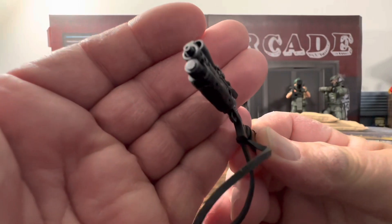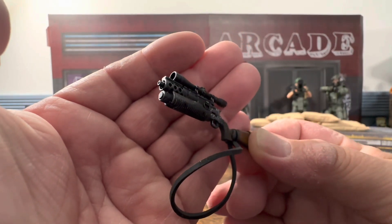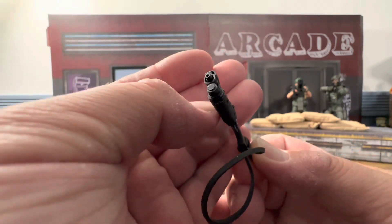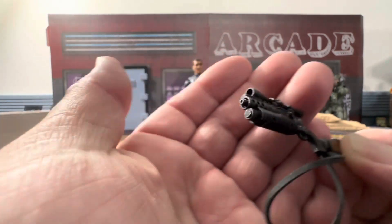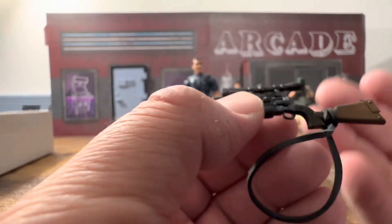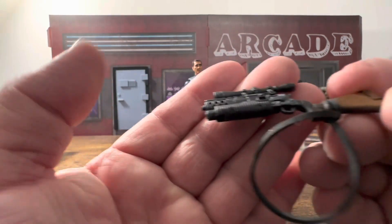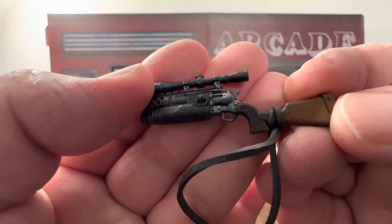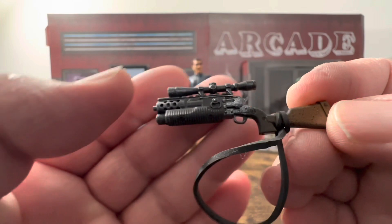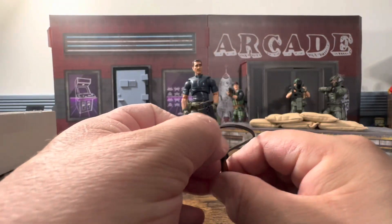It looks kind of cool — it's different. I can definitely see how you can use it for Star Wars or GI Joe. Looking in the front, it's obviously a grenade launcher if that's what you want it to be, or it could be a plasma cannon. You can also make it look like a six-shooter or Boba Fett's gun. At specific angles you can definitely see where the wash is.